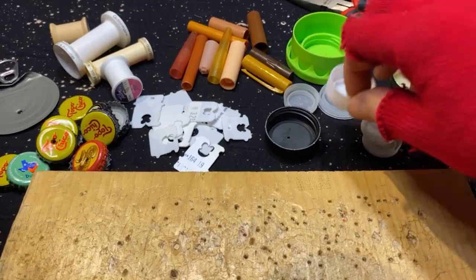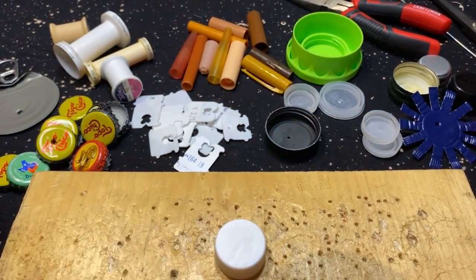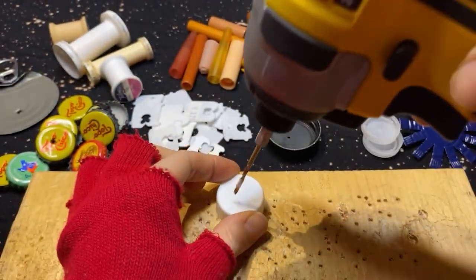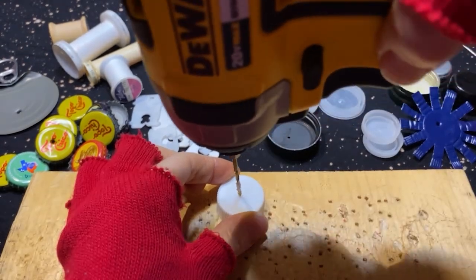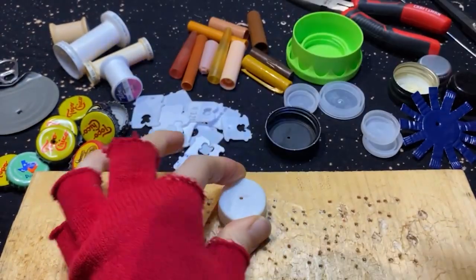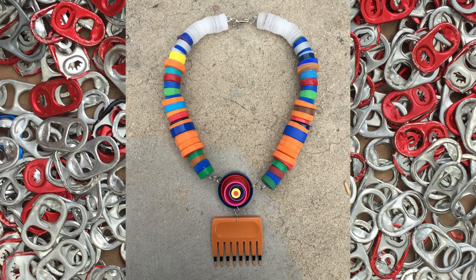You can see here again what happens when you have a bunch of them. Another thing I like to use is plastic lids. For this, you're going to need a drill with a small drill bit because if you try and use a hammer and nail on plastic, you're just going to shatter the plastic. So really simple, you just put a little hole in it, and here is an example of a piece I made using only plastic lids.